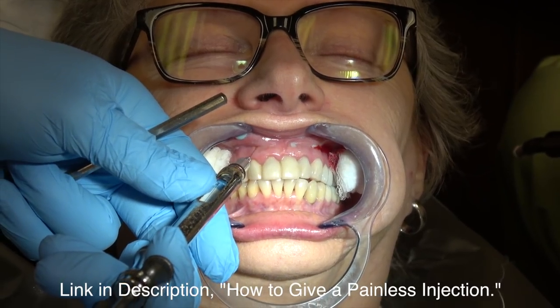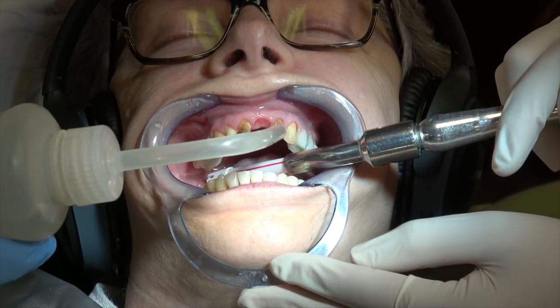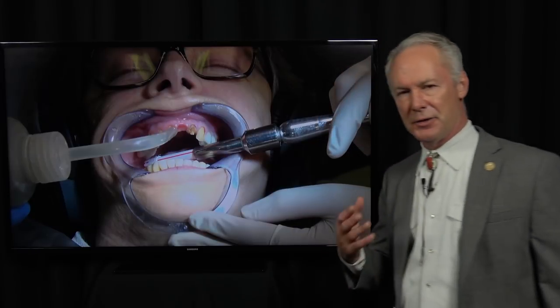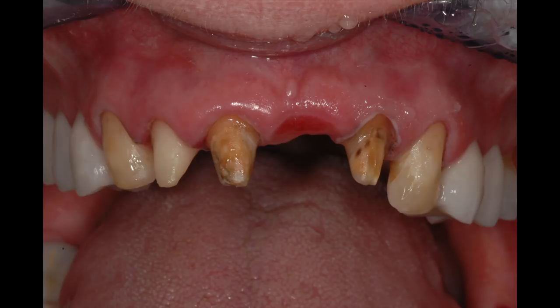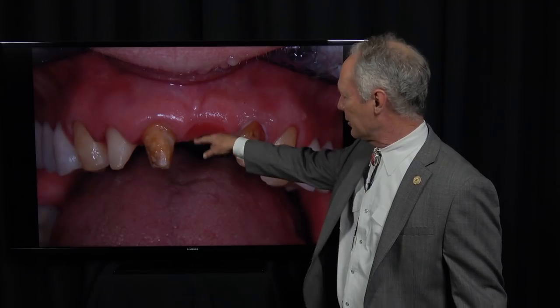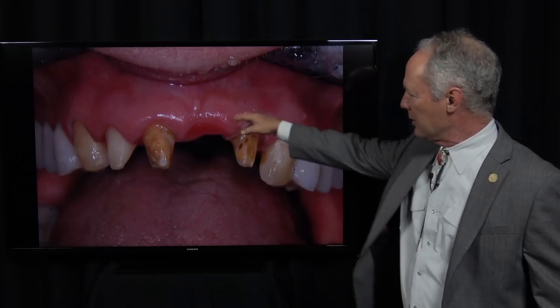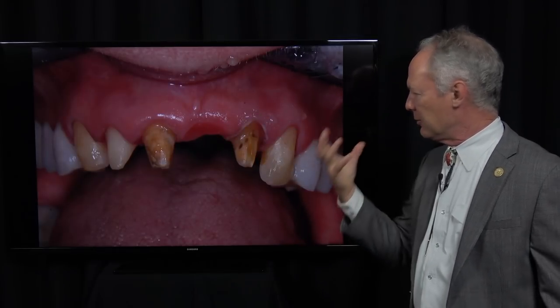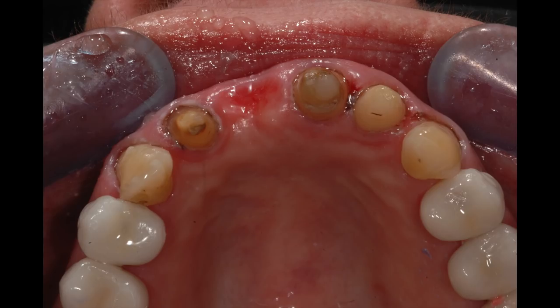Now anesthetizing the teeth — those are provisional restorations, and here they come. You can see this gingival pontic receptor site, and I've shown you how to create that in another Dental Minute video. Here's my gingival pontic receptor site — I created that with an electrosurge. I want this to be scalloped so it receives that pontic and it looks natural, like it grew out of the tissue.